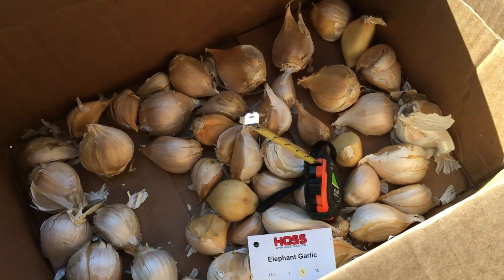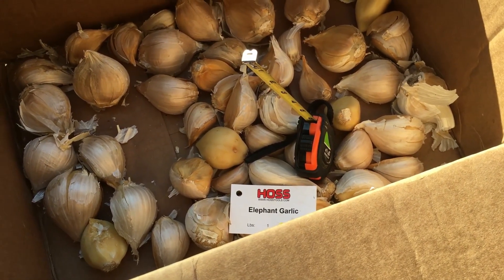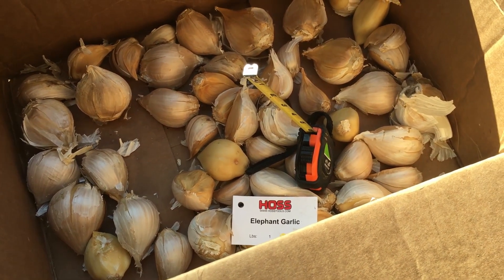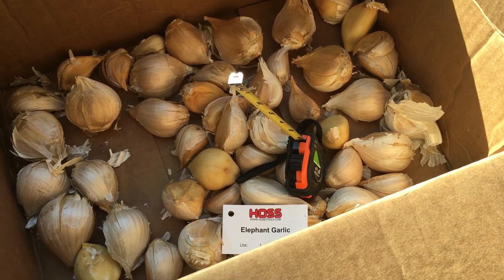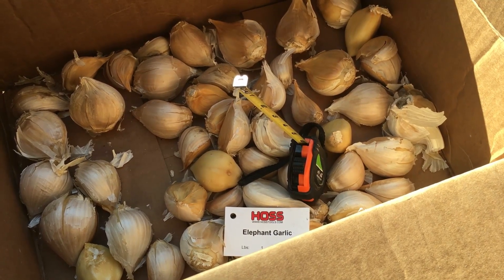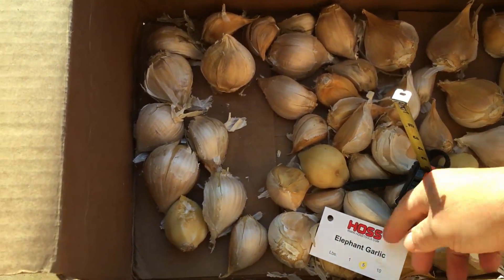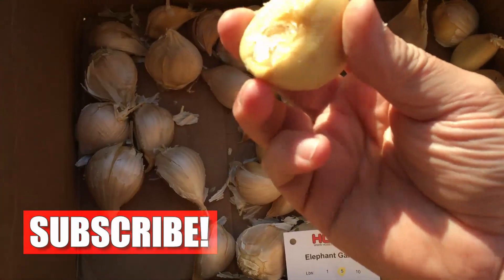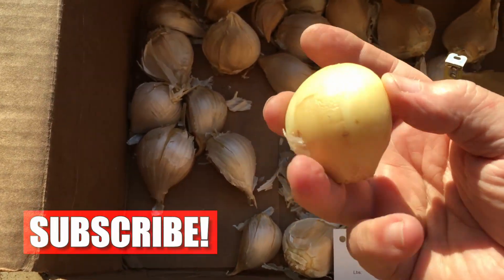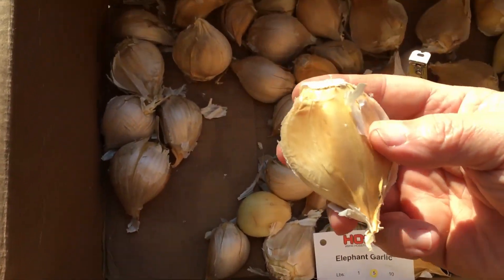As I understand it, elephant garlic isn't really a garlic — it's in the leek family, but it has all the taste and properties of regular garlic. It makes some big cloves; that one is two, maybe two and a half inches long easily.